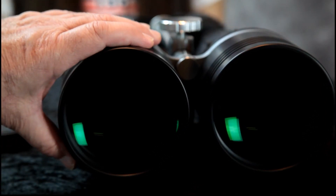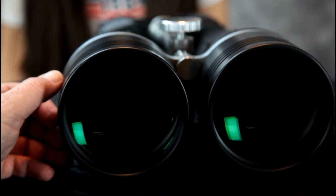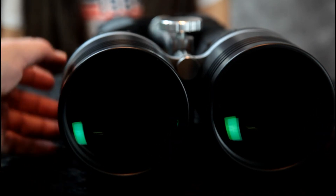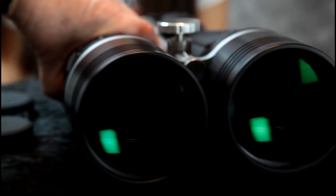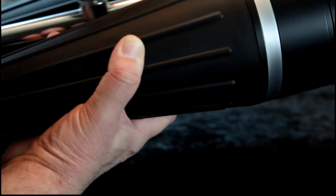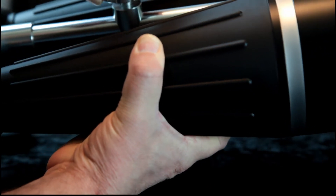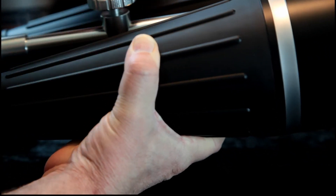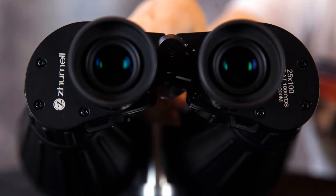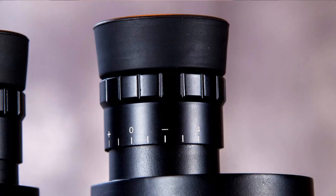These are for deep space viewing, and of course you can use them on land too — like at the ocean or up in the mountains. You mount them on a tripod and then balance them on it.